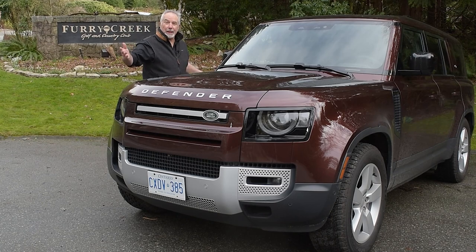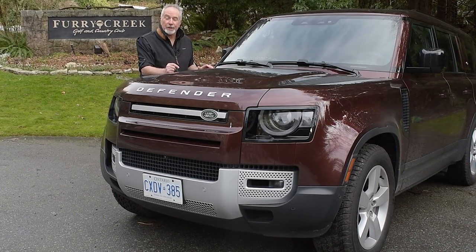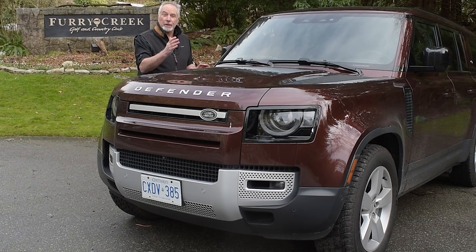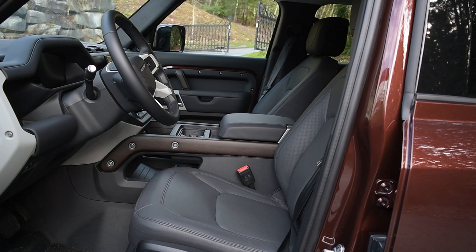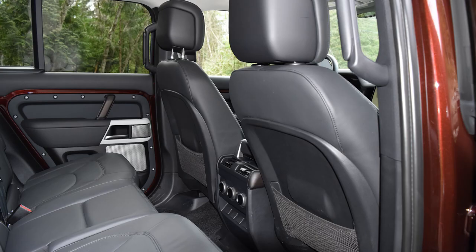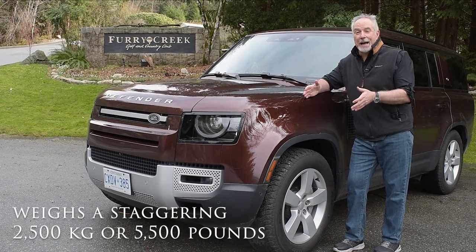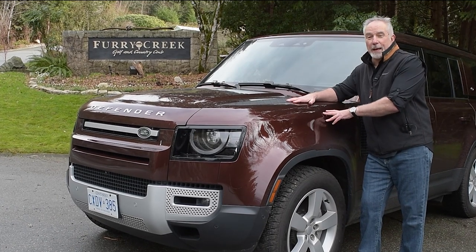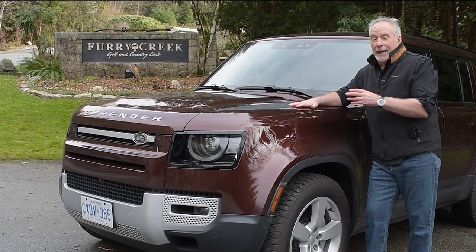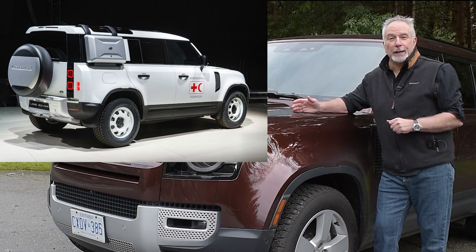Look how big it is. I walked from tail to tip — it took me seven big strides. The Defender seats eight people, and it weighs a staggering 2,500 kilograms, or 5,500 pounds. It's so big and burly that Land Rover makes an ambulance version of it, so you can stuff stretchers in the back.